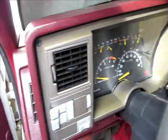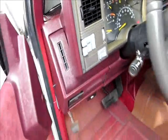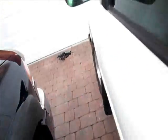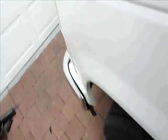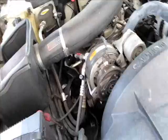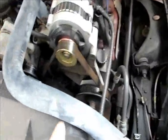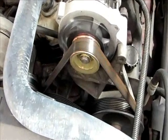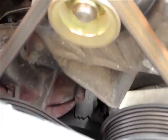I think the IAC could be messed up on this truck. It's at 158,000 miles — original piece — it has to be cleaned maybe. It's been idling funny; it started up really high at first. Down there you can't really see, but that's the timing — timing marks right there.